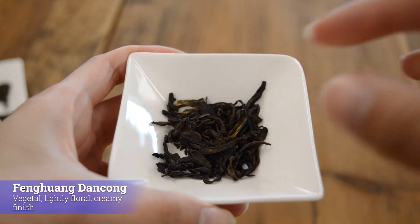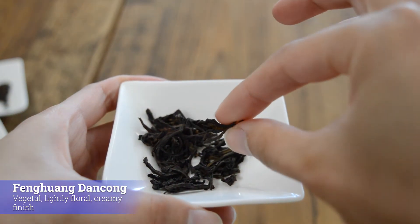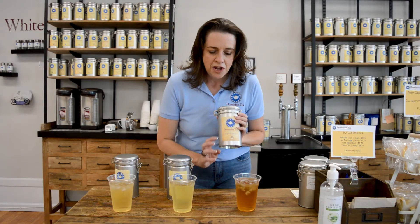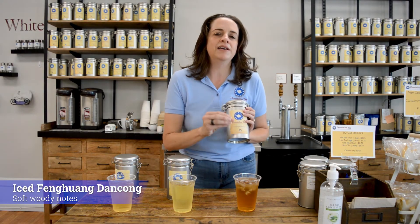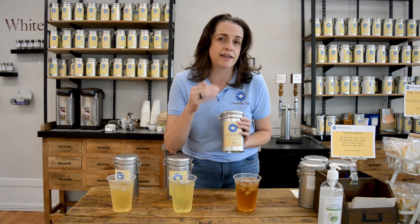And of course, Feng Huang Dan Cong. Most people when you approach this oolong — this is a large leaf twisted oolong — it is prized for its vegetal flavor as well as a creamy finish. But when you ice it, it becomes a very soft, woody flavor. So it's well worth trying even though you might not necessarily like it hot.